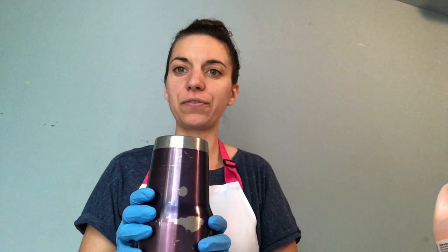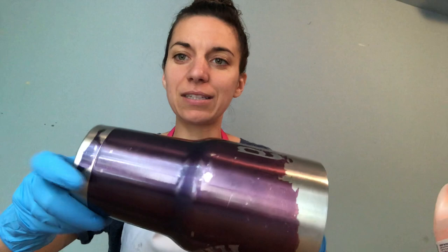Today I am going to show you how to strip just a coating off of an old cup so that you can use it for making tumblers. This is a cup that a friend of mine gave me that he wants me to do something with, and as you can see it is not in good shape.